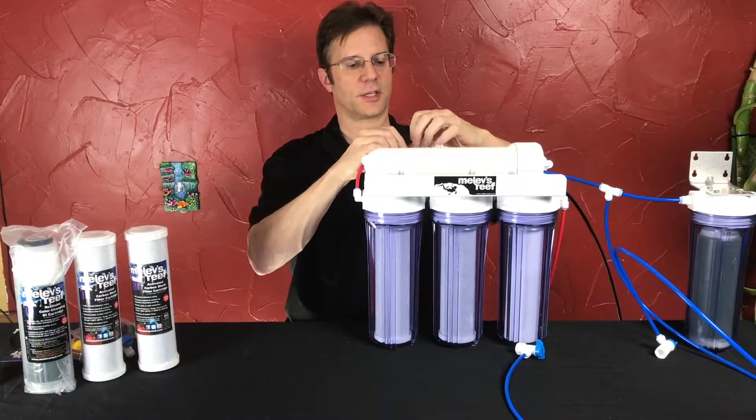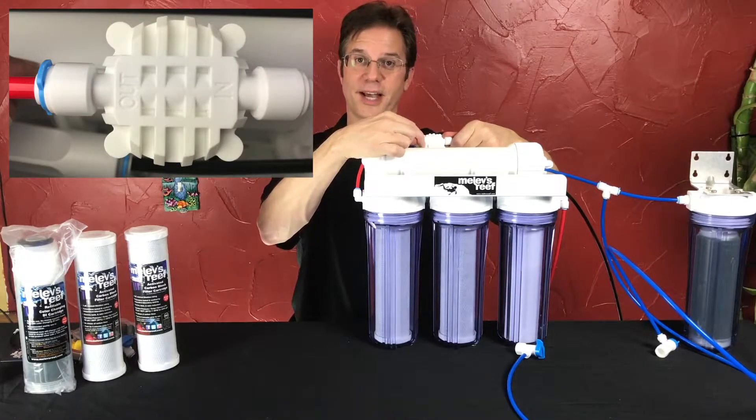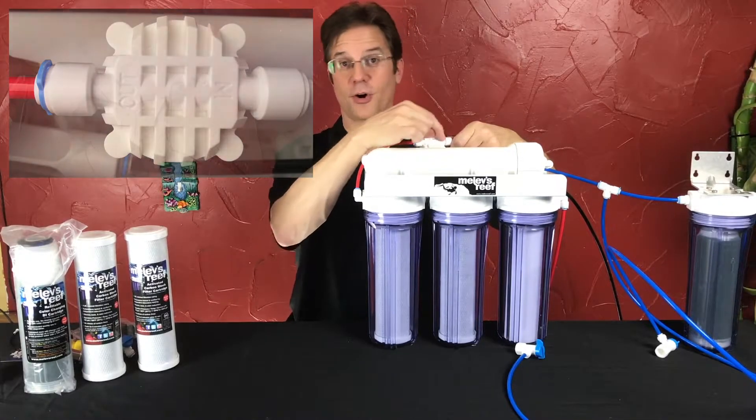On the system itself, there is an 'in' carved into the plastic and there's an 'out', so it's marked for in and out.